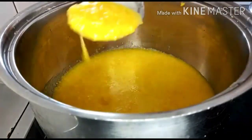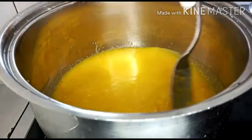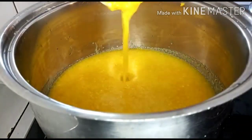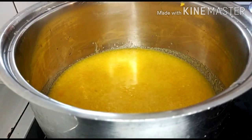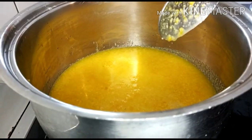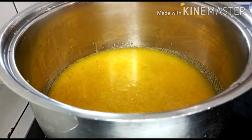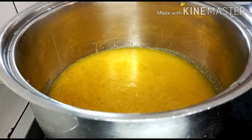This is how it looks after stick blending. I will cook this for 15 minutes. Just watch this video to the end so that you can get the full recipe.